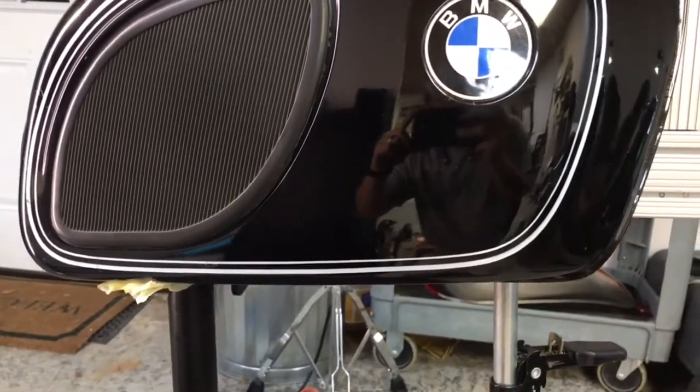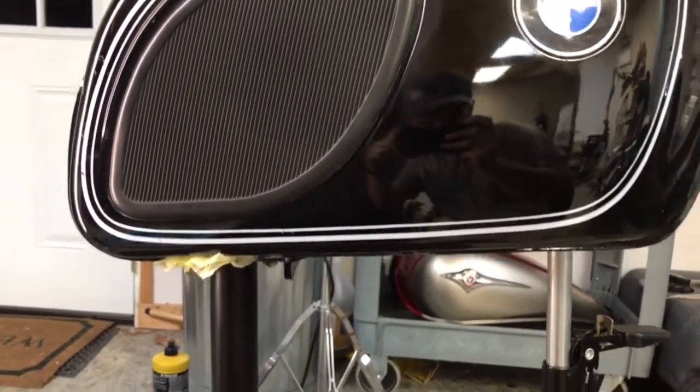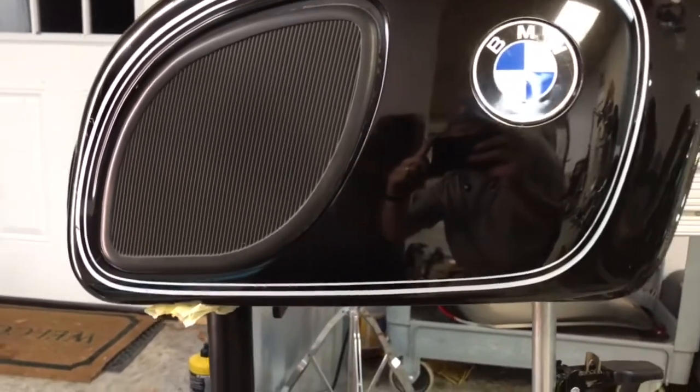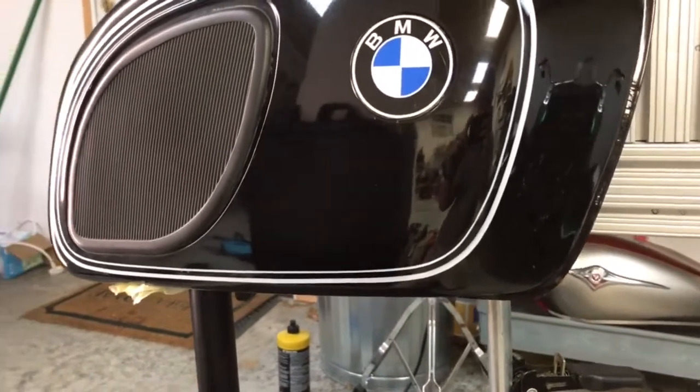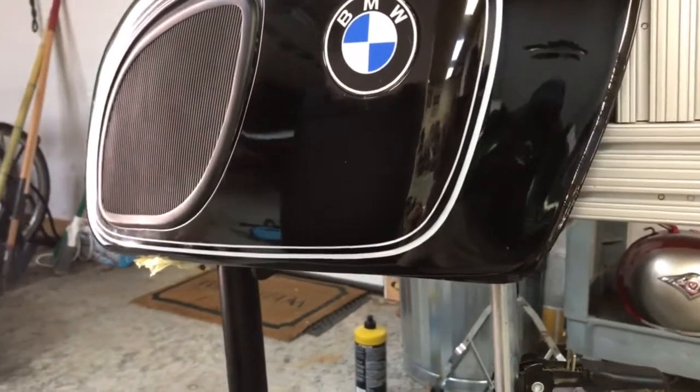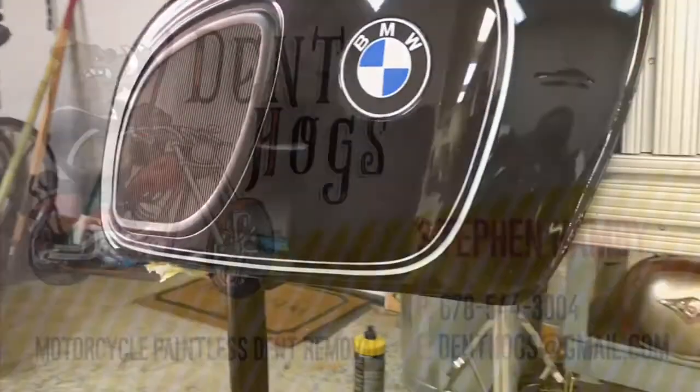Okay guys, thanks for checking out this video. I really appreciate it. The repair turned out great as you can tell — the creases are gone, there's no evidence that there was ever any damage to the tank. We're going to get this thing boxed up and shipped back to Athens; we know we've got a customer anxiously awaiting his tank. Thanks for watching and we'll catch you on the next one.